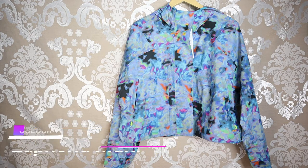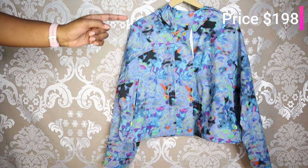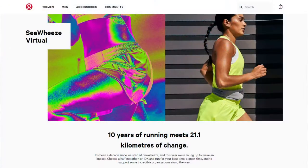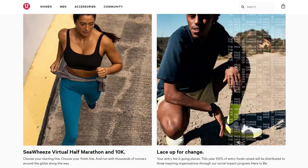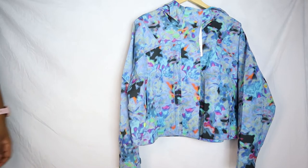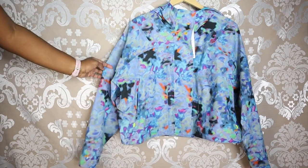This is the Lululemon Seaweez Rain Chaser Jacket in the color Euphoria Multi, in a size 10, and it goes for $198. This is part of the Seaweez collection — Seaweez is an annual race that Lululemon puts together. It's an absolutely amazing event, and as part of this race, Lululemon creates limited edition running items. This happened to be my favorite pick of this year's Seaweez collection.